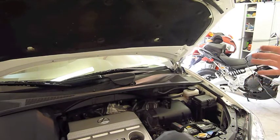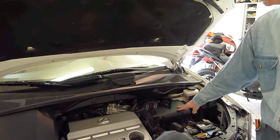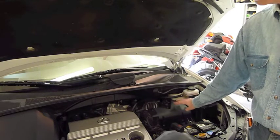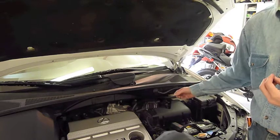I've opened the hood as you can see here. This is the air box, and the air filter element sits underneath here. We have to take this air box and lift it up enough so we can pull the air filter out.